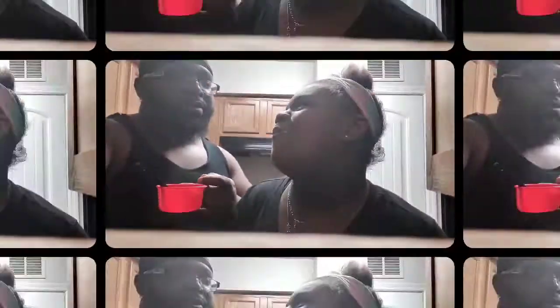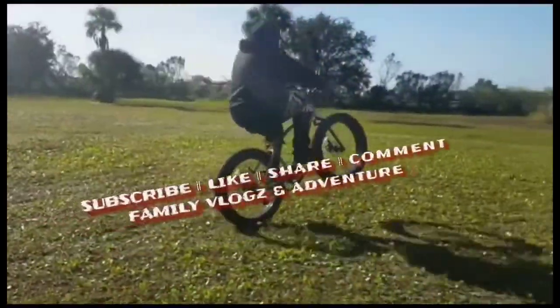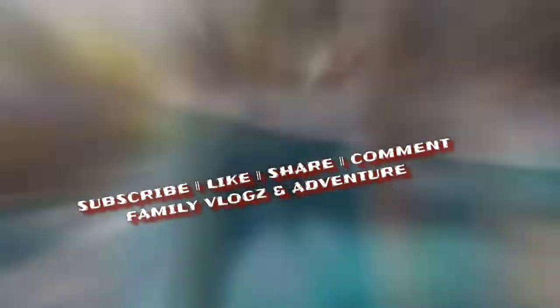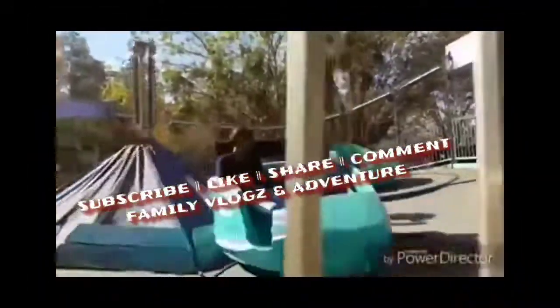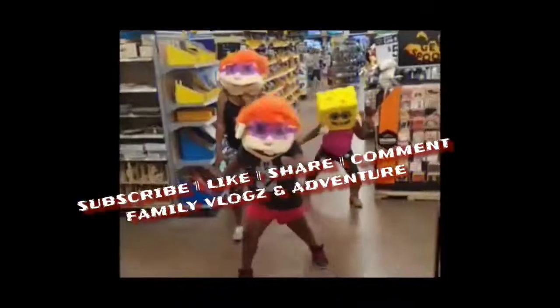Subscribe, like, share the video! This recipe came out great — we're using it for tomorrow's Thanksgiving. Thank you so much. This recipe is definitely going on the Thanksgiving table tomorrow!